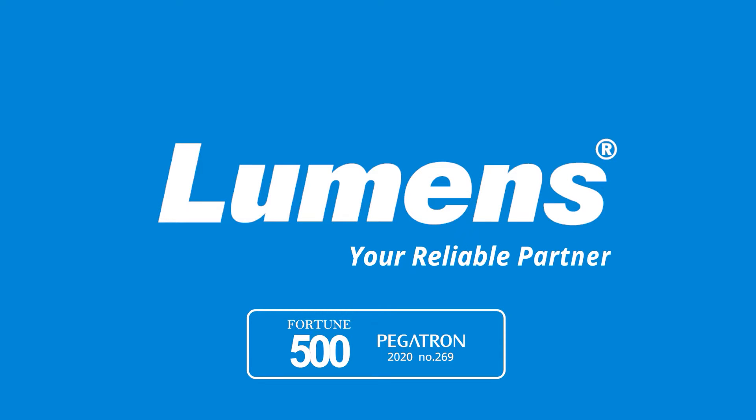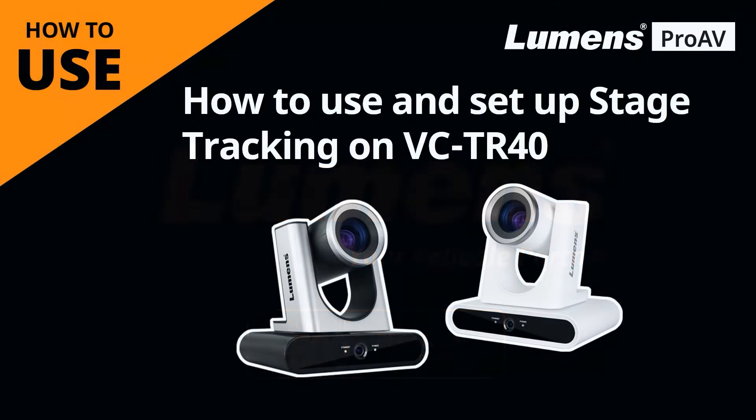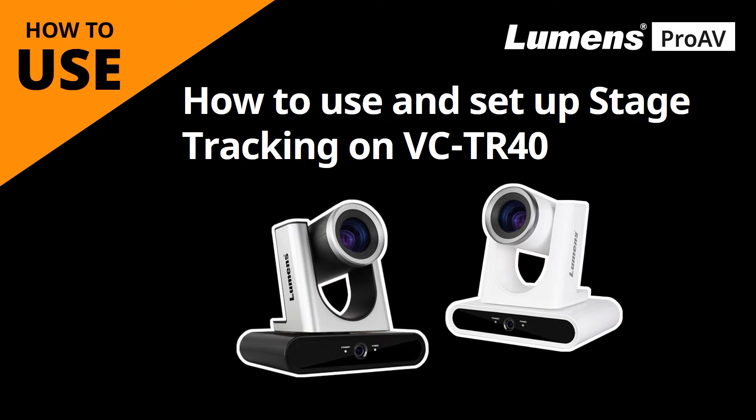Lumens, your reliable partner. This video will show you how to use and set up the stage tracking mode on the Lumens VCTR40.